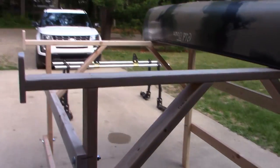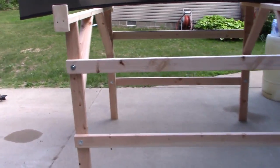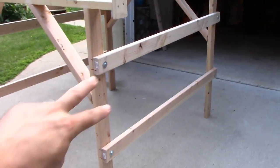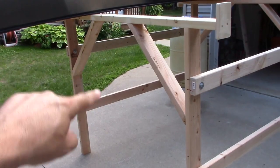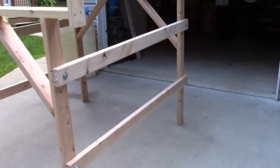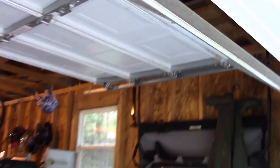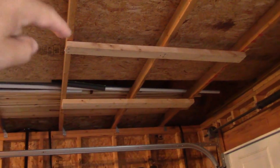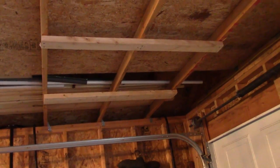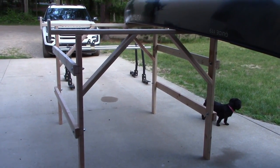Nobody wants to store a big rack sitting around their yard, so I made it in a couple pieces. We have the whole front section with A-frames, one on the other end, and then two kicker bar supports on each side — four total. They are held together with half-inch bolts. I can undo those, take out those four boards, push the two A-frame sections together, and stick them right in the corner of my garage.